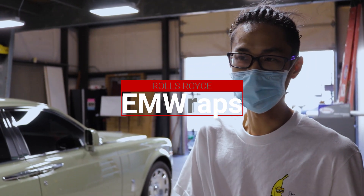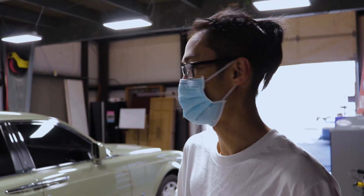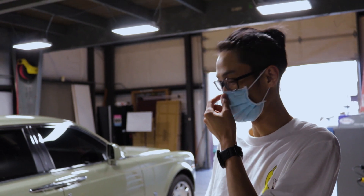Today is our due day for our Rolls-Royce project. After 14 days of work, it is finally finished and done. Here it is.